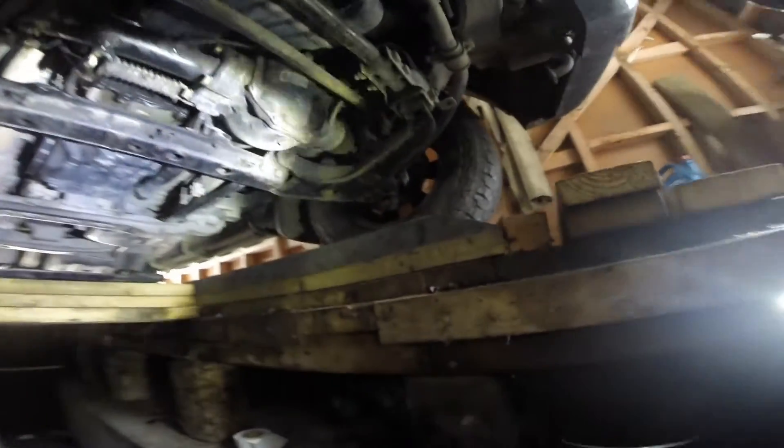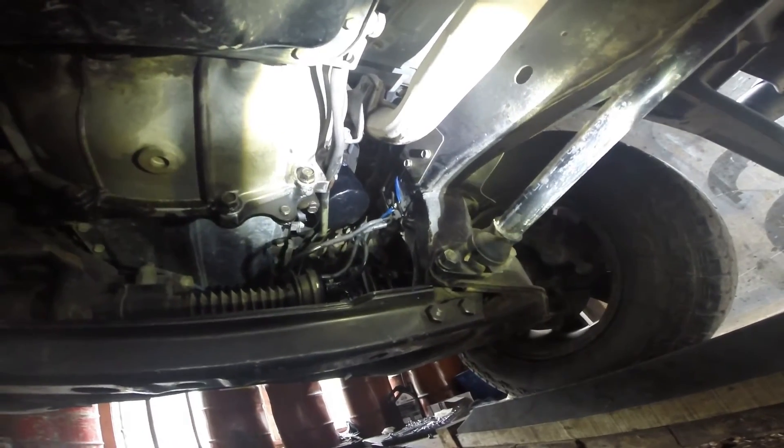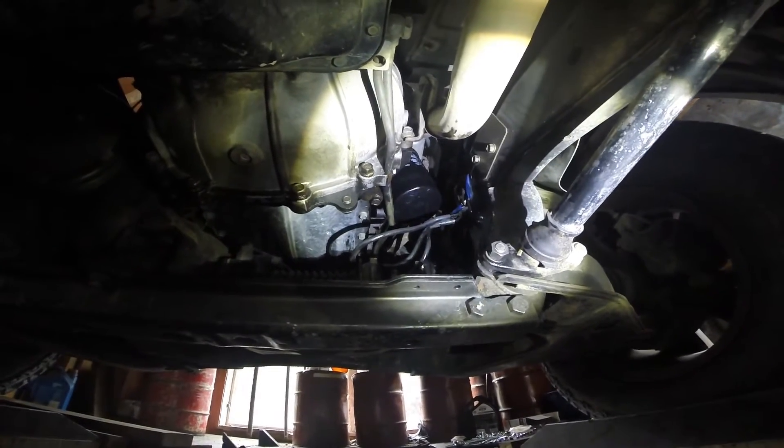It's a pretty messy job changing the oil filter — it's pretty tight up there. Lefty loosey, righty tighty. It is pretty messy; you've got no option on that, so just prepare for that.